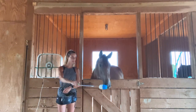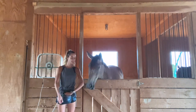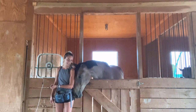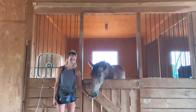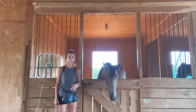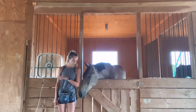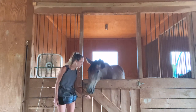You'll notice I present the target cue — which is touch — click, ask him to go out of my space, and feed. And I drop the target out of view so he doesn't get confused on what I'm asking for and isn't just constantly touching the target. So then I'll ask for manners again — very nice.